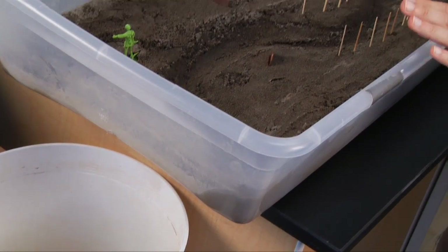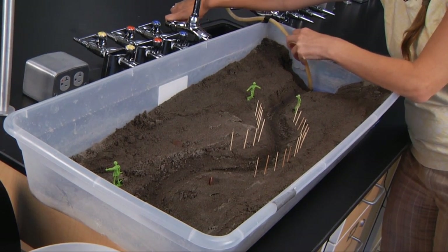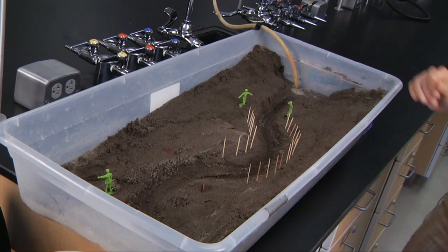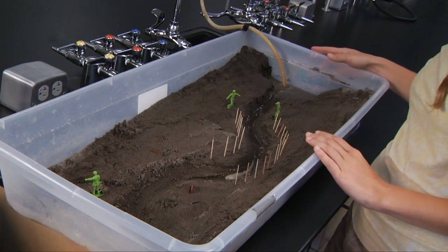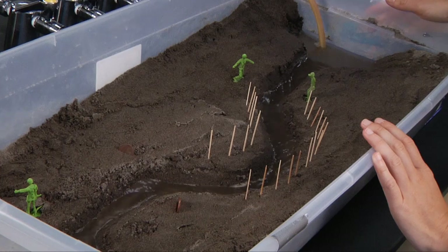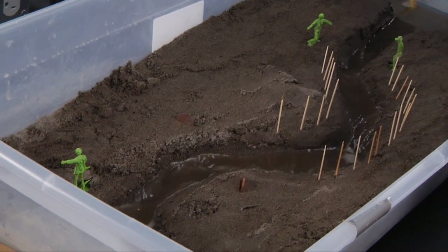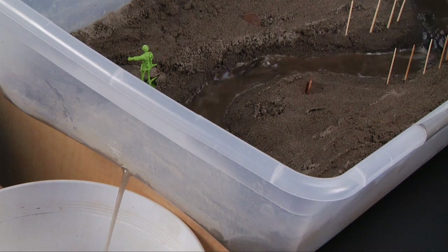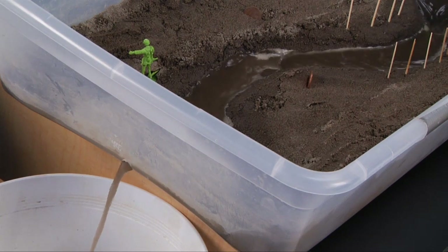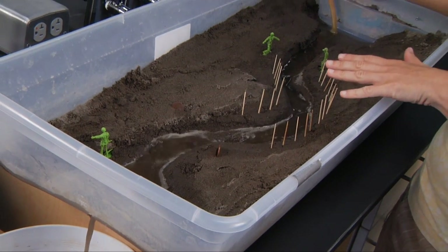Once you have everything set up, turn the water on slowly at first to make sure it doesn't splatter everywhere, then let it run. You'll see the water coming down the channel slowly. Make sure you've sketched the setup at the very start before you've turned on the water. You'll see the lake filling up at the bottom and eventually the water will start to pour out. Watch it carefully so you can see what happens — where the erosion is, where the deposition is. Once you've completed the whole experiment, do another sketch and mark where things have broken or eroded away.